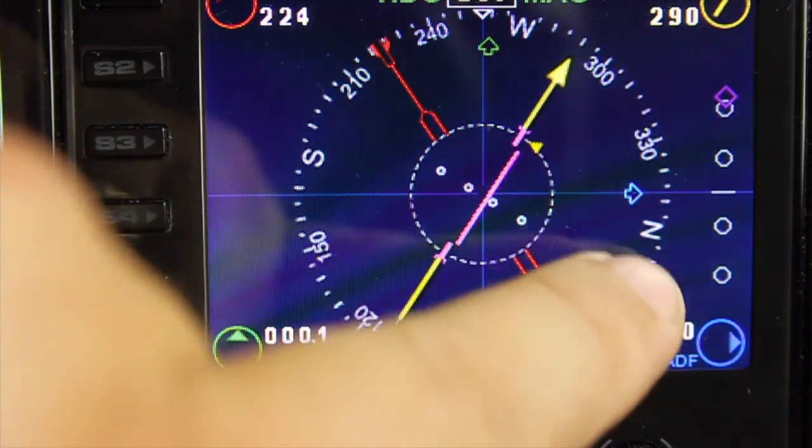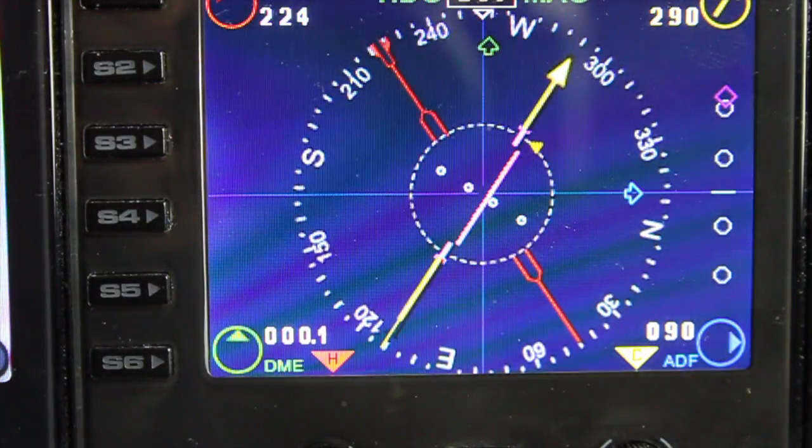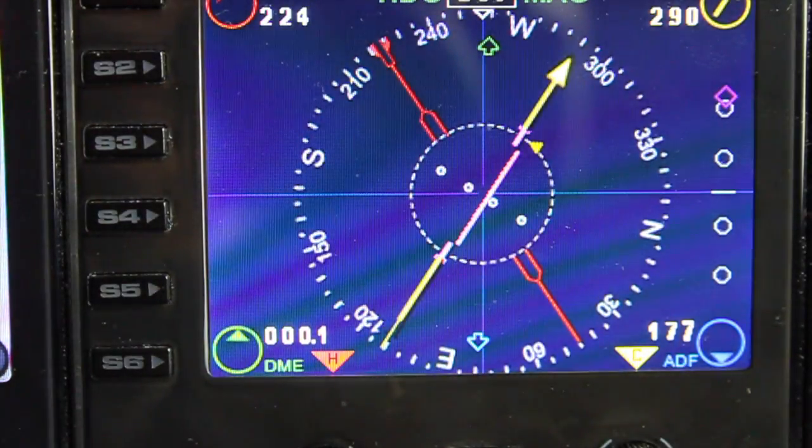You've also got the ADF. By default the ADF always shows at 90 degrees when not tuned in, but let me just tune the ADF in very quickly — three three eight. You should see the ADF needle move. The ADF is now directly behind me, so that's tuned in as well. So you've got your navigational pointers, your CRS and your heading gauges all in one, as well as your ILS.